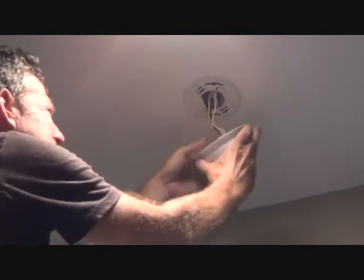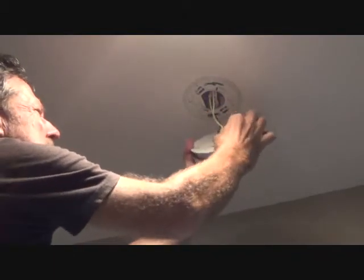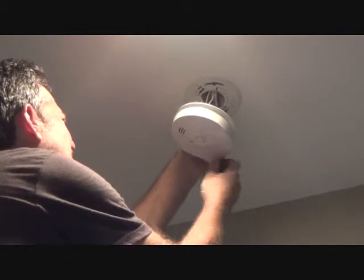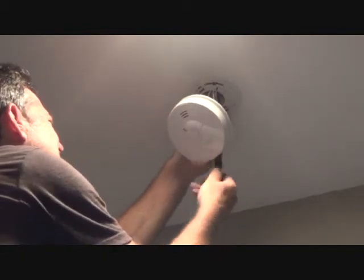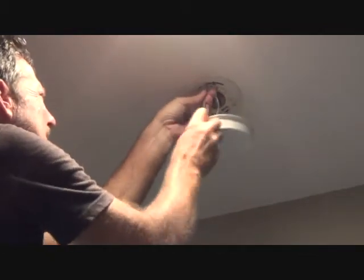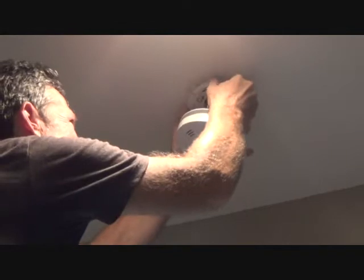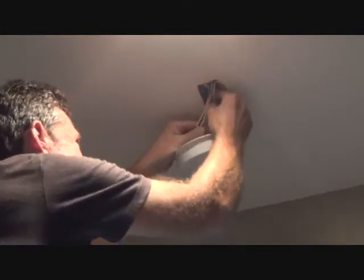I've done four so far and they're going pretty much like clockwork now. If you can't pull the connector out, you could try to grab it with a pair of pliers. Some of these are not clicking out as easily as others. I could mess with that, cut the wires off — there are lots of things I could do, but I could just do this.